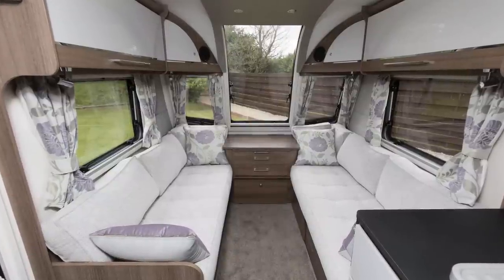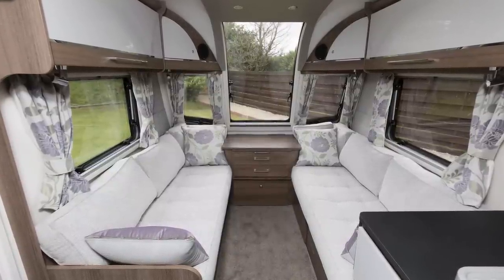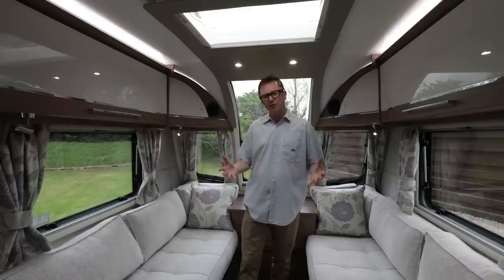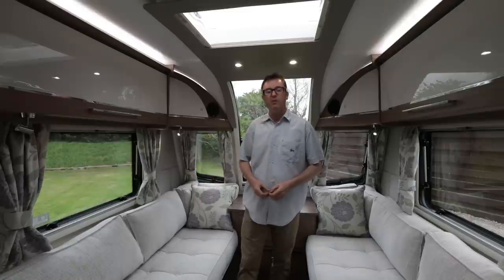Now the twin lounge sofas are 5% longer than the previous version. How has Bailey done this? Thanks to the Herculean strength of the Alutech bodyshell construction system, they've been able to remove the bulkhead at the front, and that means a longer seat bench on both sides.